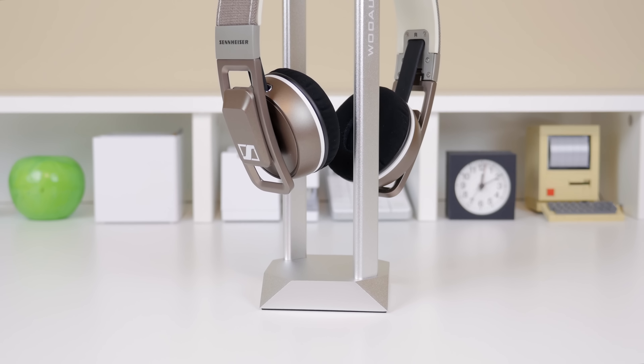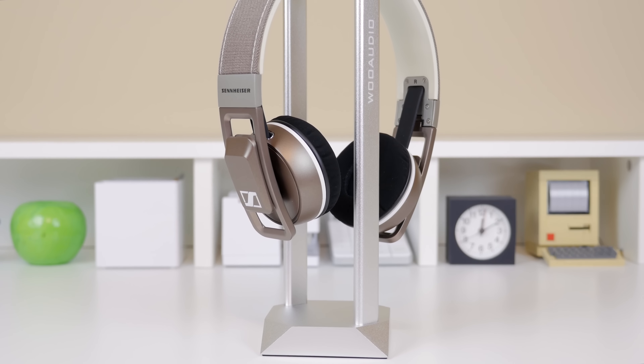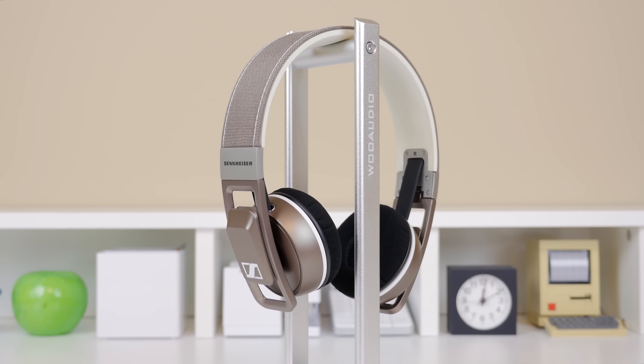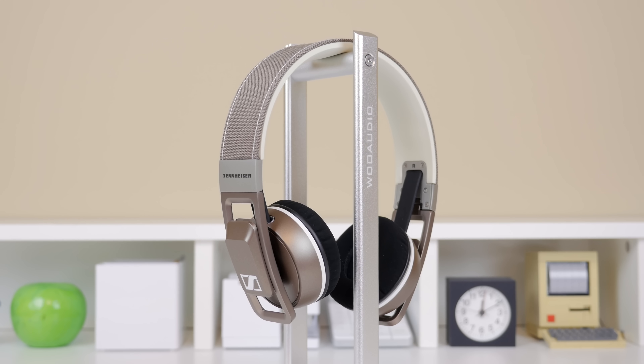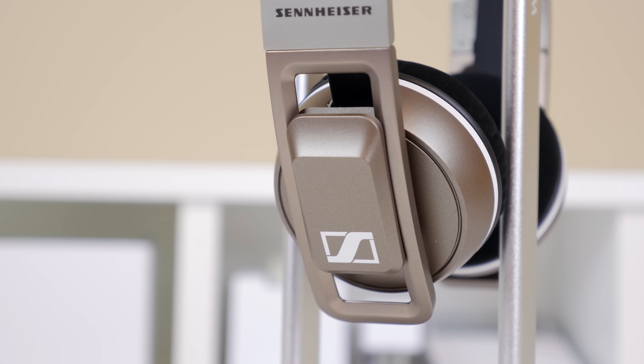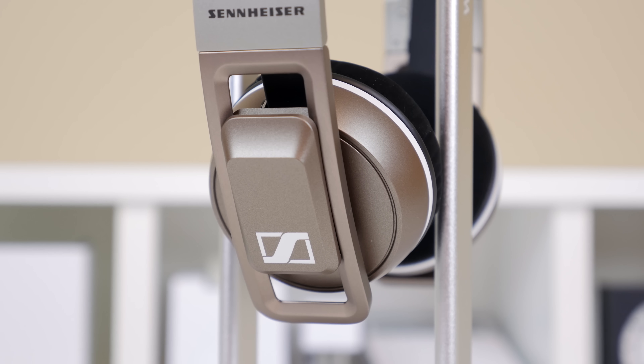The Sennheiser Urbanites have a frequency response of 16 to 22,000 Hz with an impedance of 18 ohms. The sound quality definitely reminded me of other Sennheiser headphones I've tried, especially the Momentums from their consumer line. As you'd expect from Sennheiser, it delivered a very clear sound all around with very nice highs and mids.